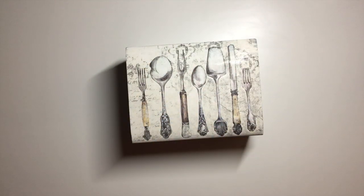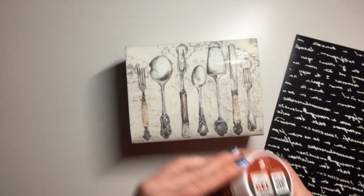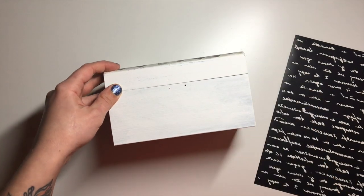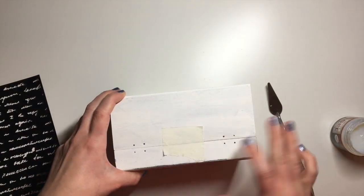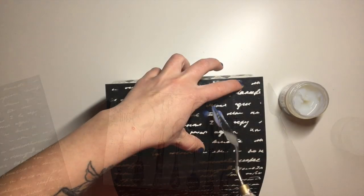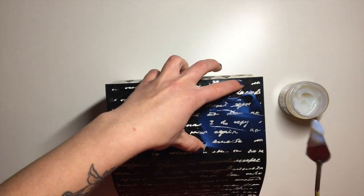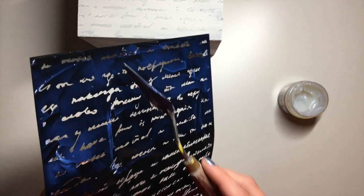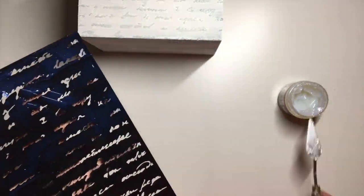Next it was time to decorate the body of the box, so I decided to use this lovely script stencil from Little Birdie Craft and their acrylic heavy body gel. To help keep everything in place I used a little bit of masking tape to keep the lid on top of the box, then I put my stencil on and using one of these little palette knives I apply heavy body gel through the stencil. I cleaned up the excess gel and put it back into the pot, then let it dry and repeated this process on all sides of the box.